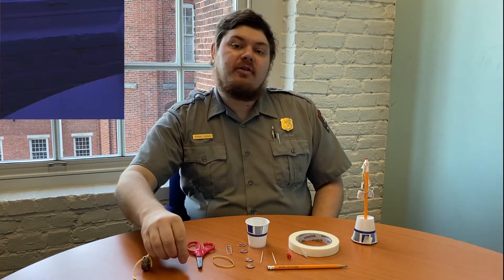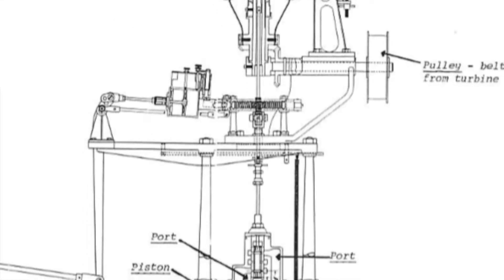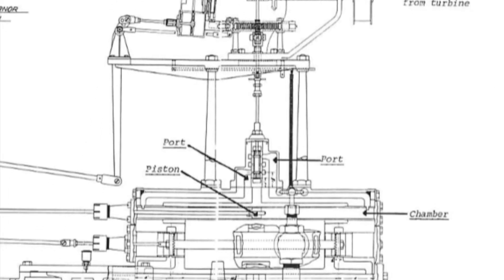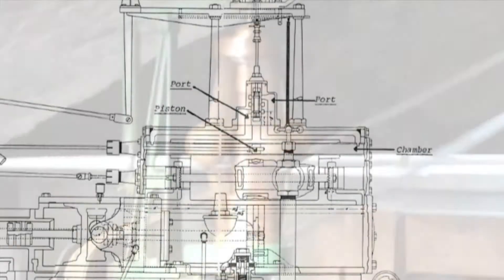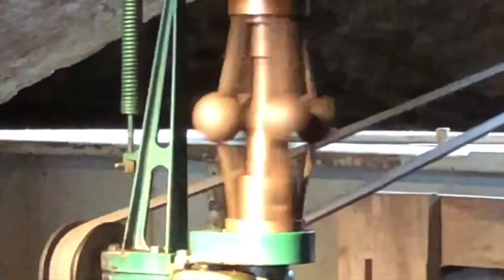This pulls apart the spring, moving a valve and making the piston move in or out, allowing more or less water into the turbine. So if the flyball drops too low, that also speeds up the machinery.